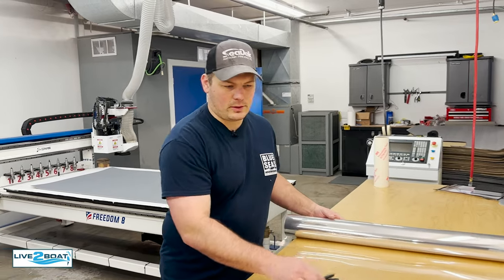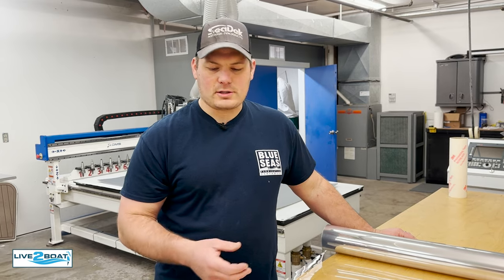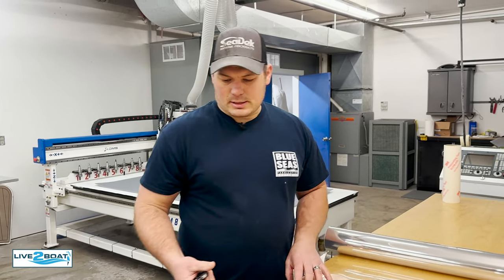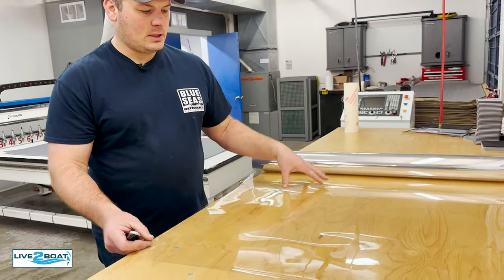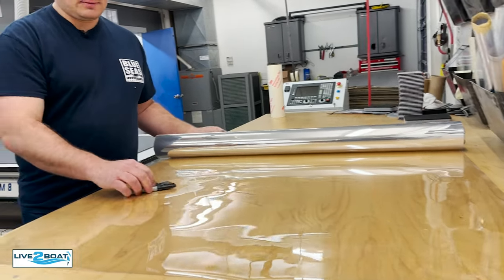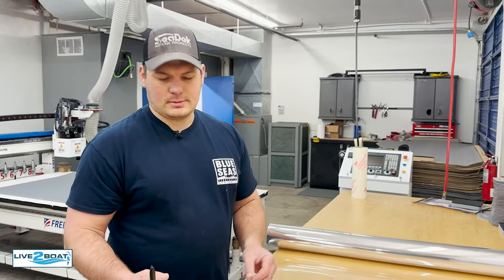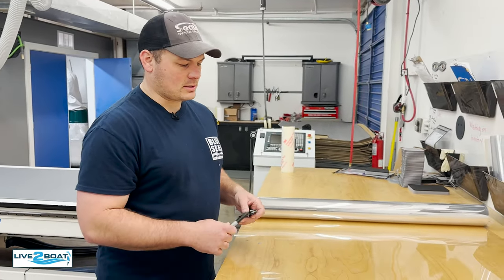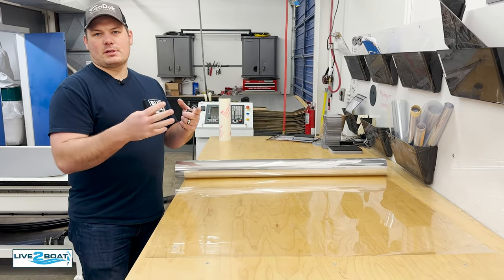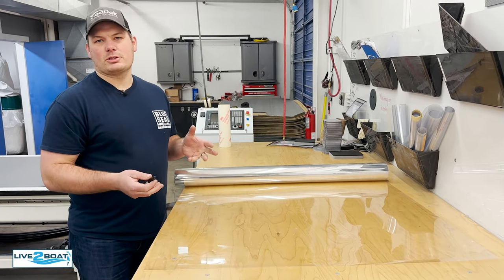One of the questions we get a lot is: if you're not in our area — if we don't service your area for templating and doing custom Sea Deck — how can you get it done? One option is this clear Mylar film — it's another way to do the template. We can send you a template kit; it's not very expensive. All you need is a Sharpie, sheets of the Mylar, a knife or some scissors — fit it roughly on the boat, trace out the non-skid, edges of hatches and things like that. We've got some videos you can check out on how to do that.